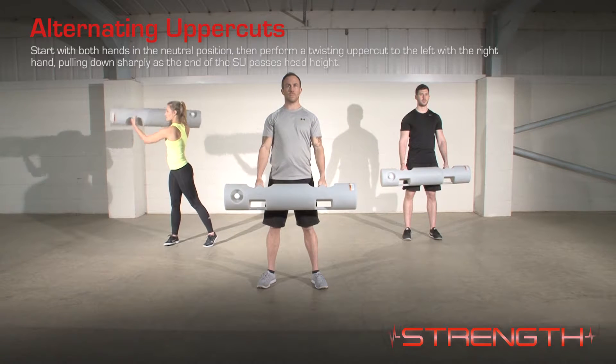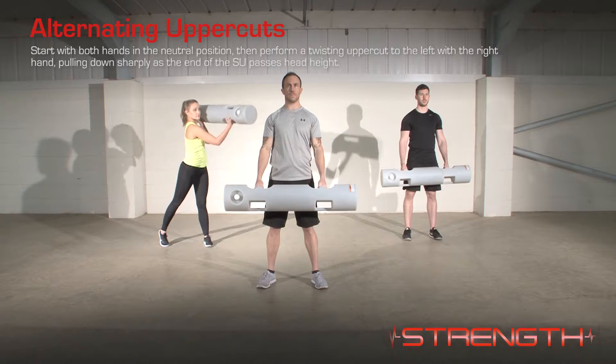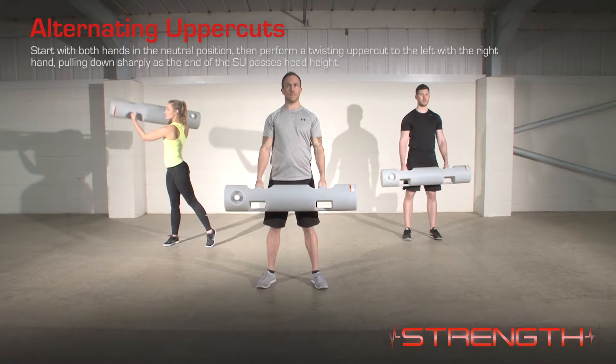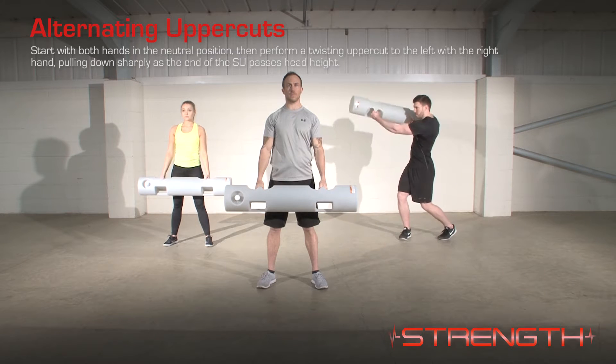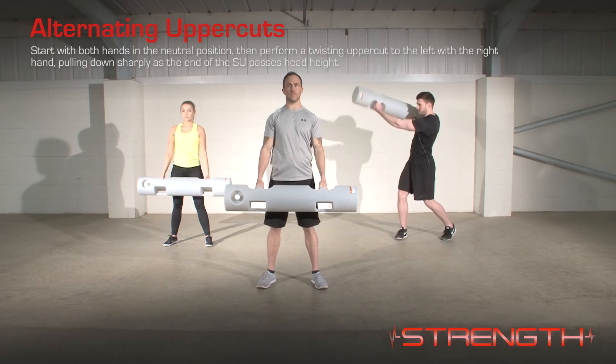To regress the exercise, perform with a slower movement and a lighter surge. To progress the exercise, perform a faster movement with a heavier surge.